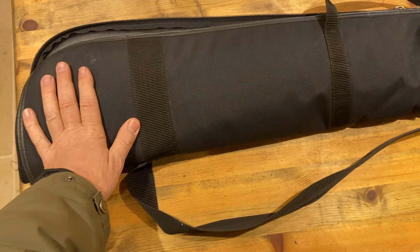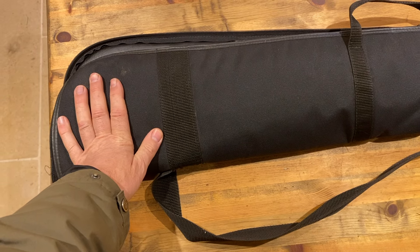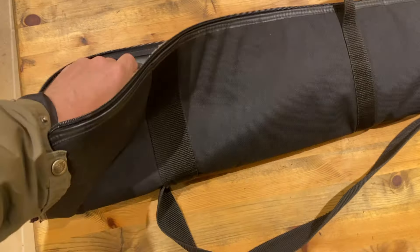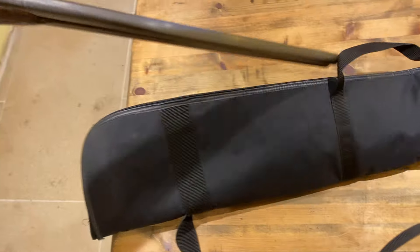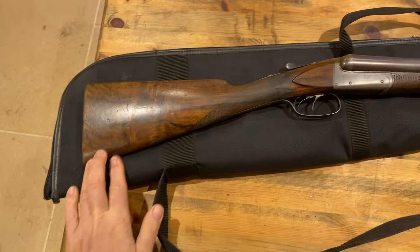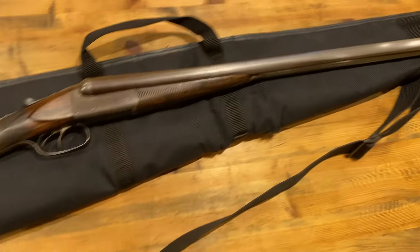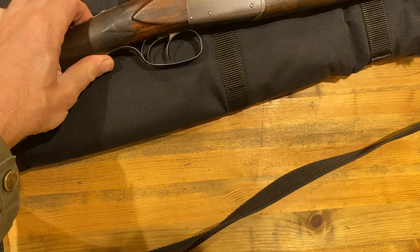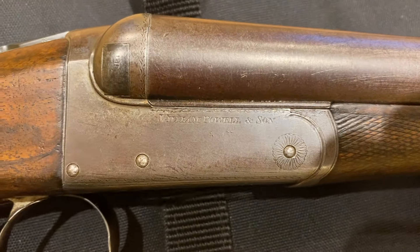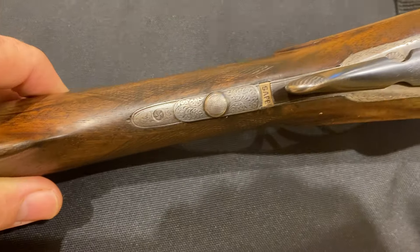Here we've got quite a family heirloom. It's in our family — it's a 16-bore, side by side, William Powell ladies gun, or kids gun. Damascus barrels, I think it's two and a half inch chamber. Box lock.